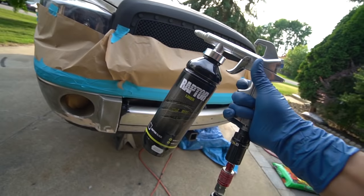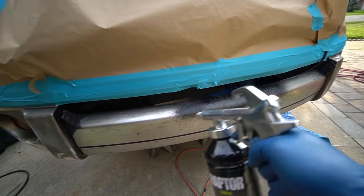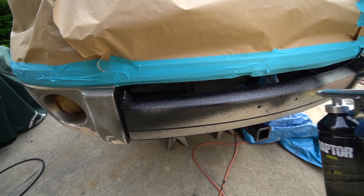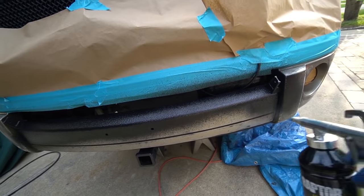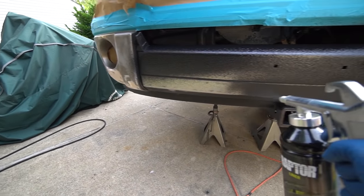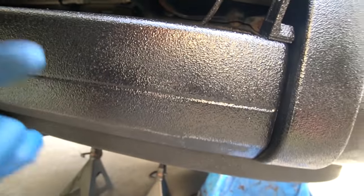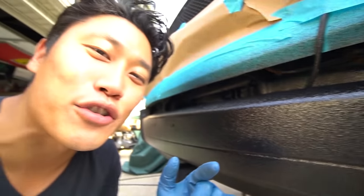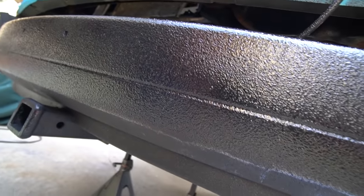Alright guys, we're ready to go — I'm at 60 psi, let's see how this thing sprays. That was my test pass at 60 psi and I am already extremely happy with how it's coming out. Look at the texture — that's exactly what I want. It looks beautiful. I'm just gonna go ahead and finish up the rest of the truck for the first coat.